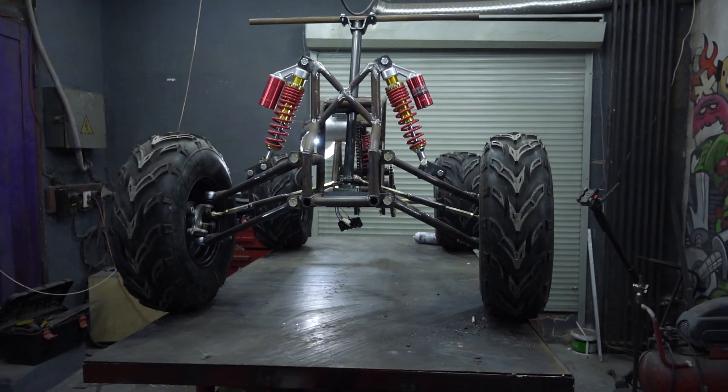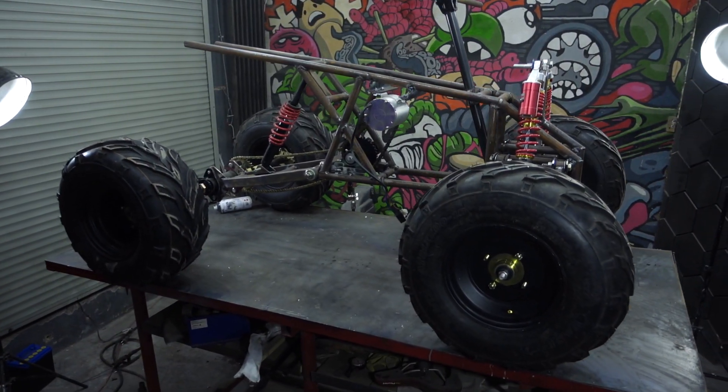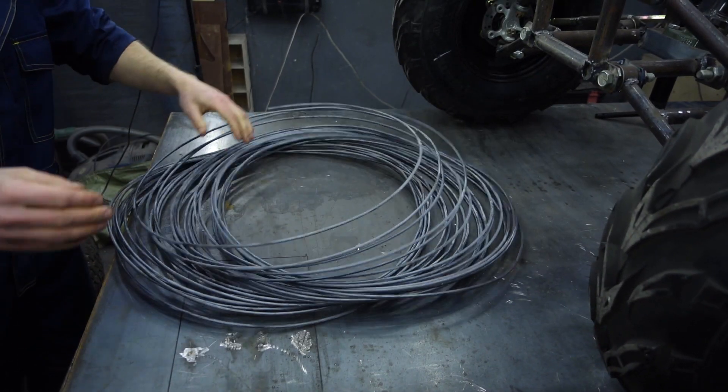Hi everyone! In this video I'll tell you how to simply make a car body or cowl in a very simple way. In this case I'll be making a plastic screen for Tesla Cyber Quad.